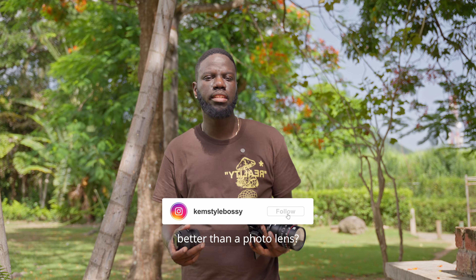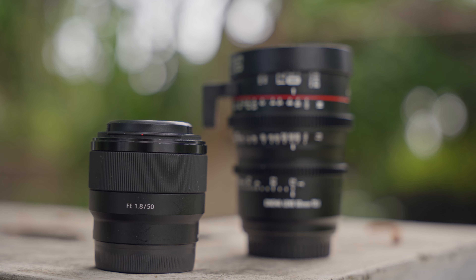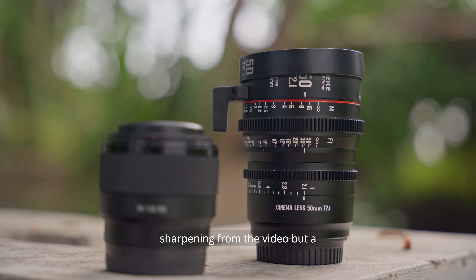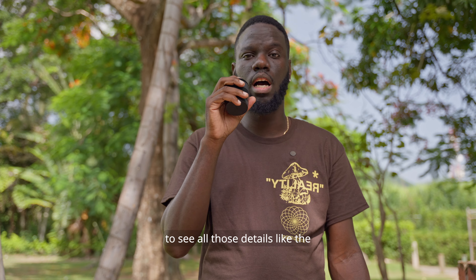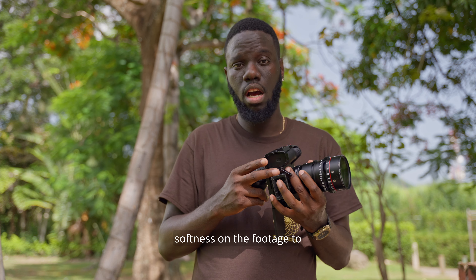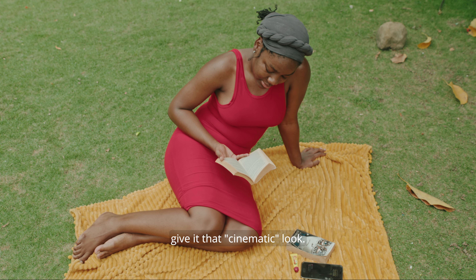So is it really any better than a photo lens? Well, that comes down to the user. Normally when we're editing cinematic videos we remove sharpening from the video, but the photo lens is pretty sharp right out of the box because it's used for photography — we need to see all those details like the eyelashes and the pupil. But for video we like a little bit of softness on the footage to give it that cinematic look.